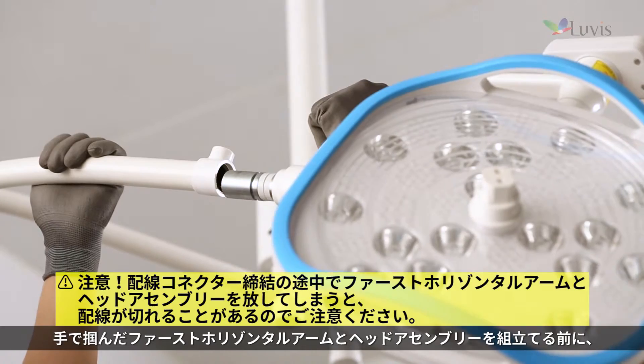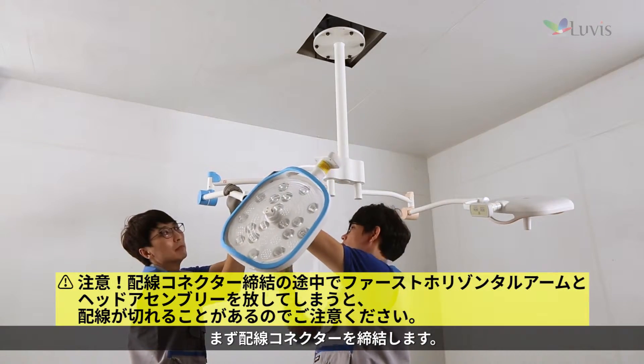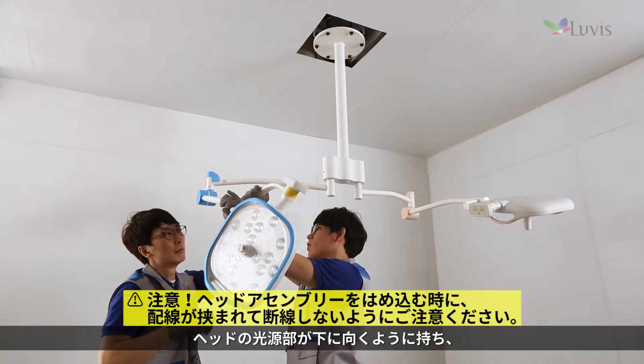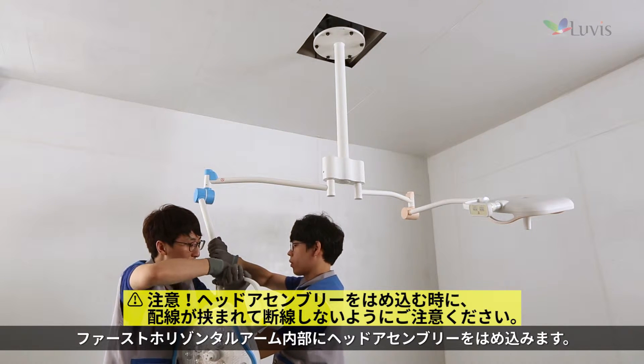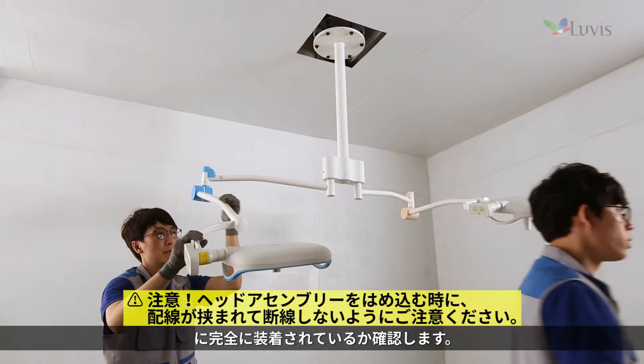Hold the installed first horizontal arm and lower it down. Check whether the joint arm groove and the first horizontal arm's head locking key groove fit perfectly. Tighten the wiring connector first to assemble the first horizontal arm and the head assembly. Hold the head with the lighting source facing down and insert the head assembly into the first horizontal arm.